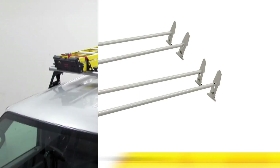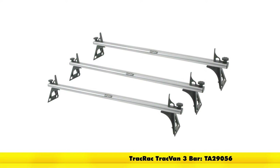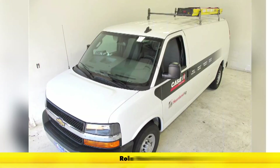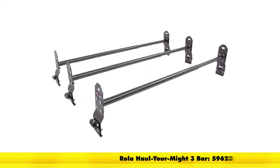Here we have the Track Rack, designed with a 2-bar kit with a 500 pound capacity or as a 3-bar kit with a 750 pound weight capacity. Then we have more of the standard duty option — this is from Rolla. In the 2-bar version this gives us a 300 pound weight capacity, and in the 3-bar version it's a 450 pound weight capacity.